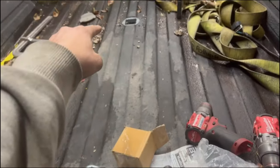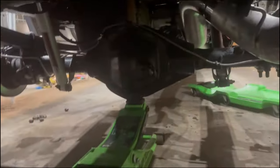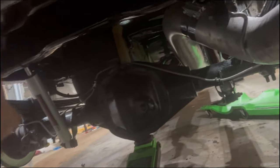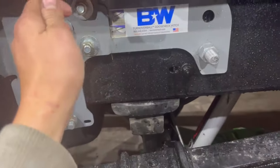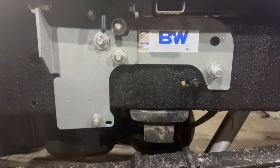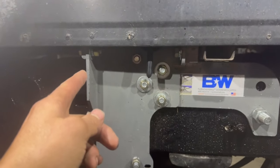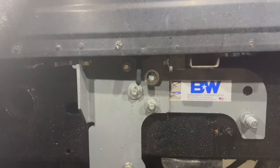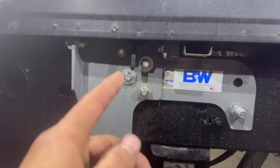The next step is to put your handle in to pull the pin for the gooseneck. Come up from under here, slide it in through the hole and it'll come out, then bolt it up. Just make sure that you have the eyelet on this side of the pin so it's installed correctly — if it's on the other side it's not going to work correctly.